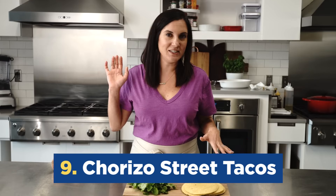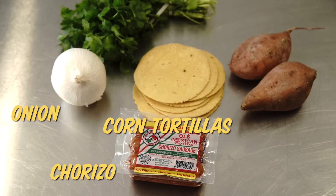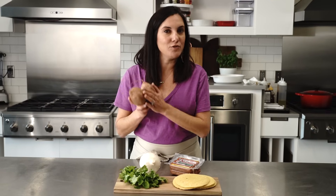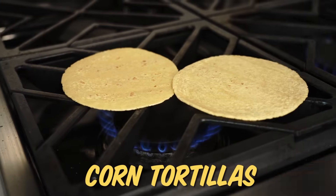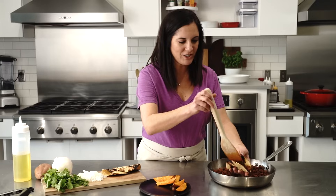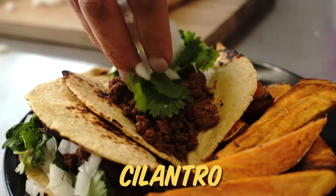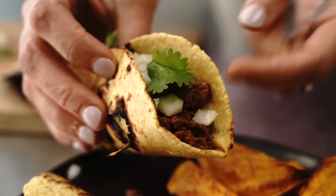This five ingredient meal is street tacos with chorizo. This recipe actually only calls for four ingredients, so you've got a freebie that you can add yourself. I'm gonna do a side of roasted sweet potatoes because I just think that would be tasty here. These corn tortillas taste best when they're grilled over an open flame. If you don't have this kind of stove, you can just use your grill outside. Street tacos are classically simple — just a little bit of onion and cilantro. The moral of the story: start with a flavorful ingredient like chorizo and you've got five ingredients tied into one.